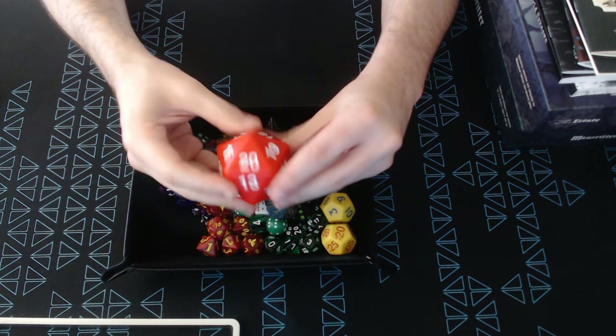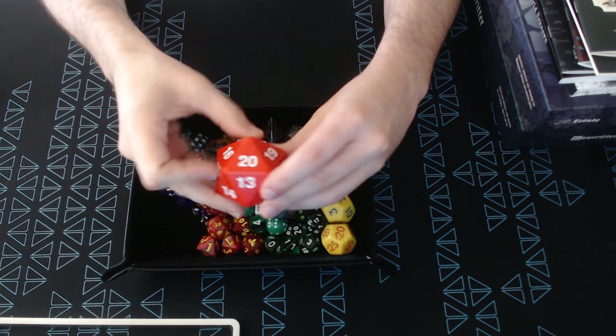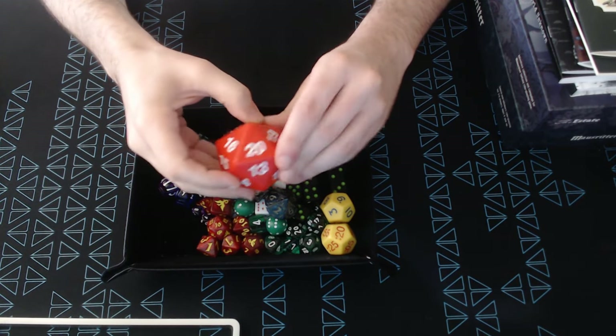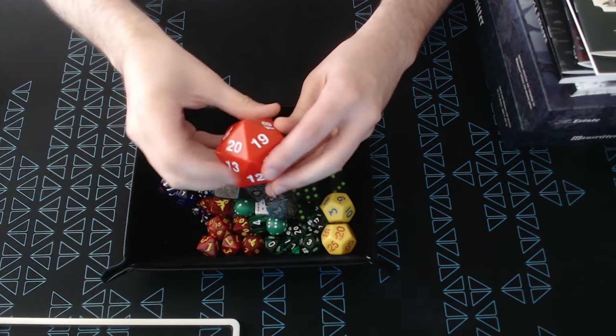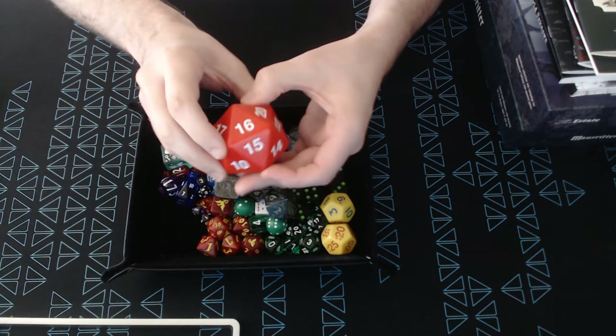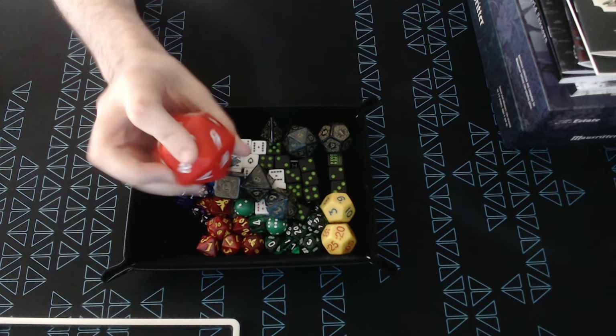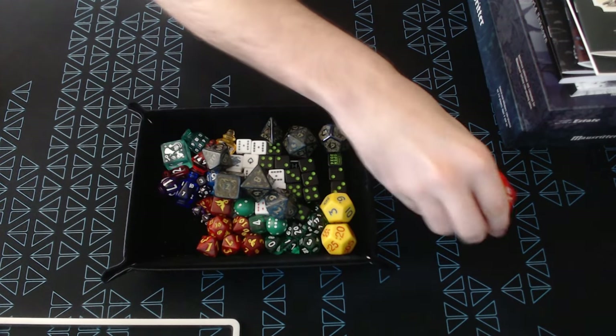I like this — this is my countdown die. I use this for my underclock. I keep it out in front of me and I just count it down as the time runs out. I like nice, big, visible dice.